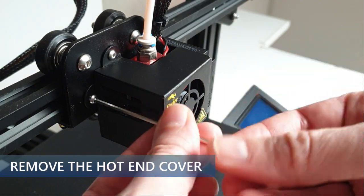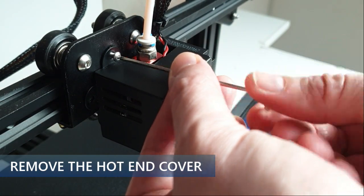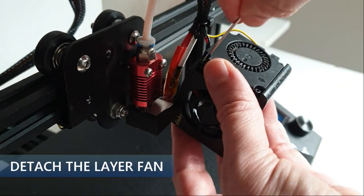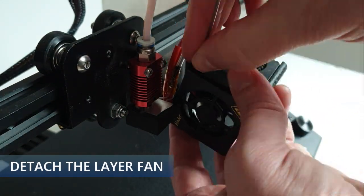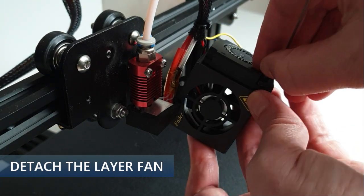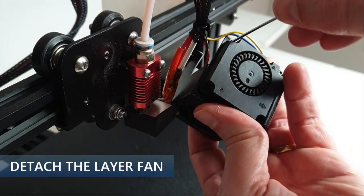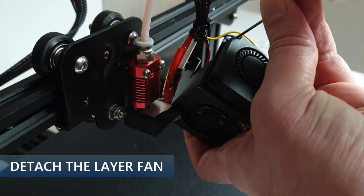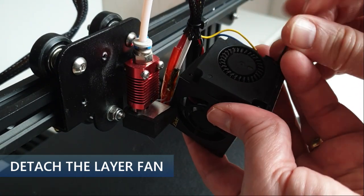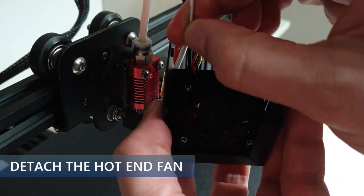Detach the hotend cover by removing the 2 entry screws. Detach the layer fan on the right side of the hotend cover. Do not lose any screws — we need them later to assemble the Blockhead. Then detach the fan inside the hotend cover.